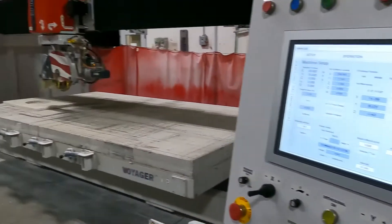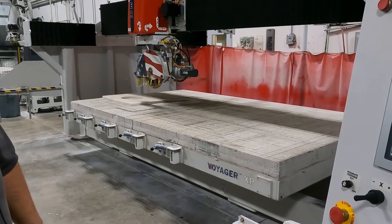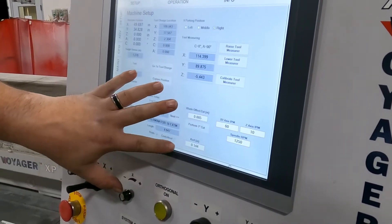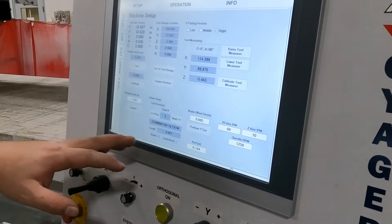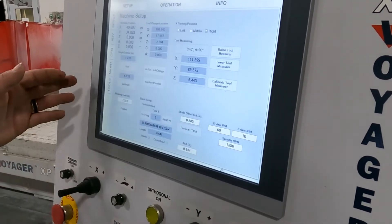One thing we notice: we want to have a fairly medium size — a vanity size will work. Just to go over the screen, we're going to be in setup. What we're using is this box here for the blade offset cut, but we also want to pay attention to our blade setup. Multiple shops have multiple tools, so we want to make sure we have the correct blade selected.